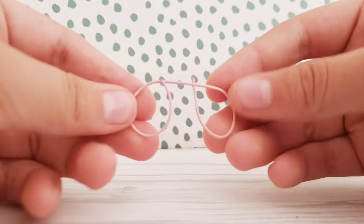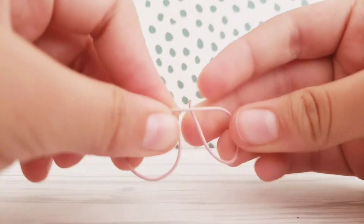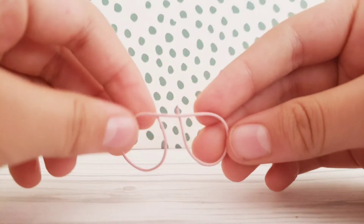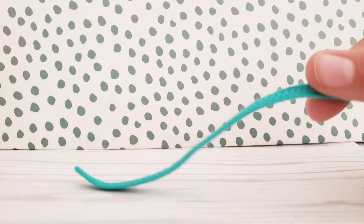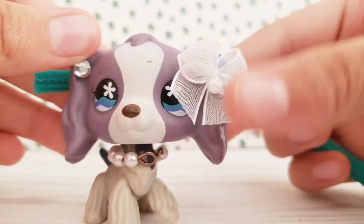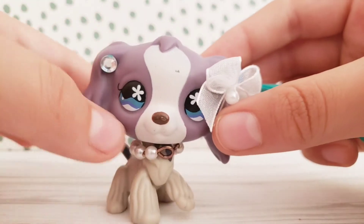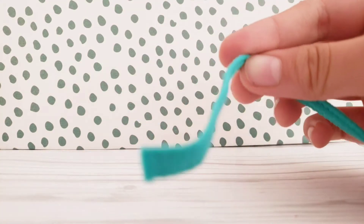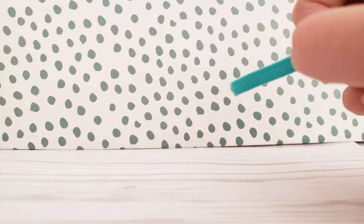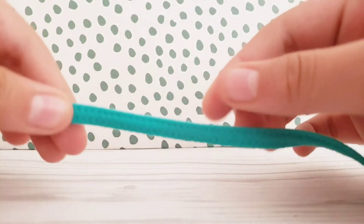Here's how I have it now. They usually come out better than this, but I'm trying to make it quick. This is how mine is getting out right now. Then you're gonna get the matching stretchy thing and measure it on your LPS figure — or however you want it. I basically measure it on Brooke's head because hers fits everybody.